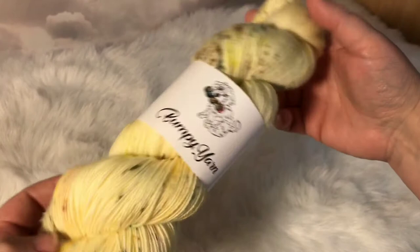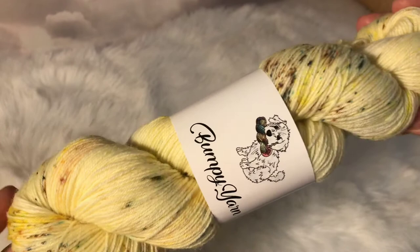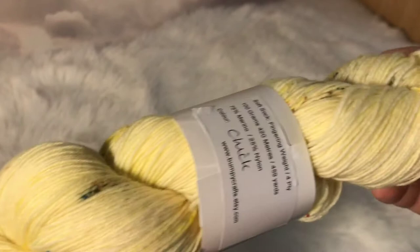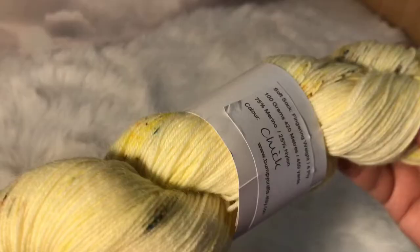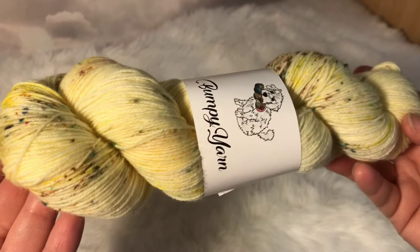The next yarn I want to show you is Chick, and this was in my shop last springtime. It's a beautiful yellow — very delicate, almost buttermilk or lemon yellow — and it has speckles with blues, browns, reds, and pinks. I really tried to capture the colour of a chick and then all the sort of beak and eyes and dark feathers. So that's Chick, and it's on our Soft Sock which is 75% merino, 25% nylon — a really delicate and light colourway. We've got four of these in the shop.